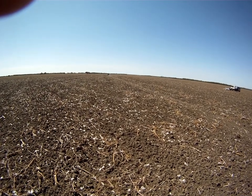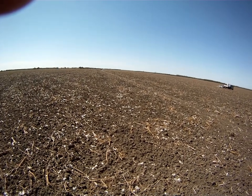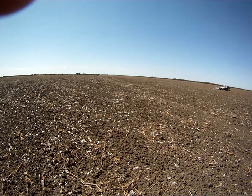We're also collecting high accuracy elevation using the GPS on the front. So we're collecting both at the same time as we travel across the field.